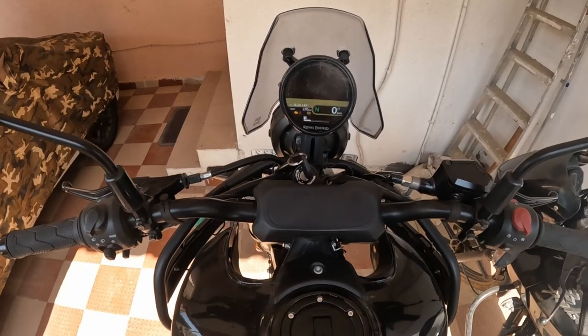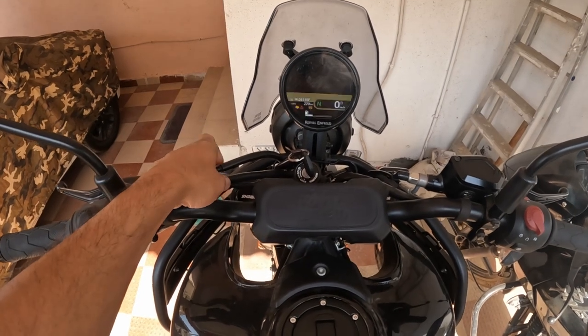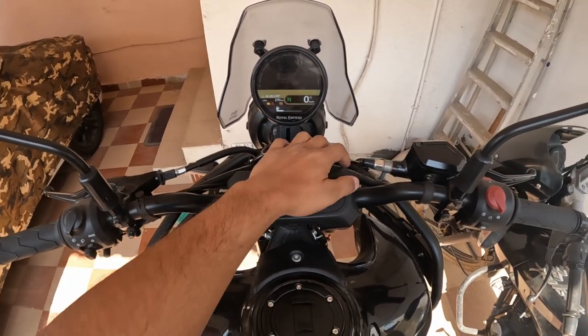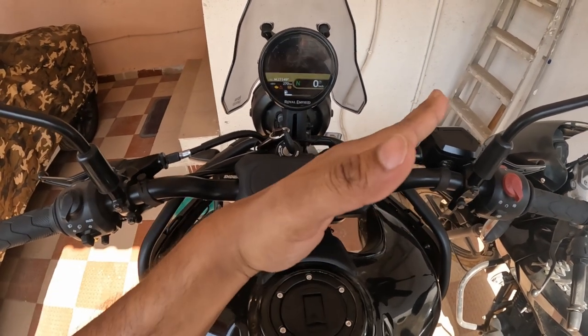I think my Himalayan also has this issue because in one of my videos when I was watching it back, the handlebar was looking a little crooked. The process seems to be fairly straightforward. If you look at this side, the Showa logo is a little bit more visible, and on this side it is less visible — so this handlebar is crooked.